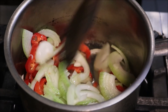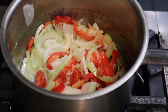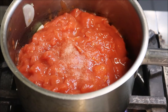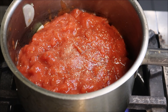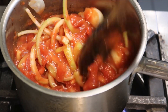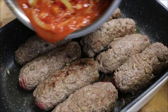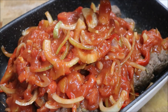Lightly sauté everything on a medium heat and just soften it all up. Once everything starts to soften, add in 2 cans of crushed tomatoes — the cans I'm using are 400 grams each. Season with a pinch of salt and some cracked pepper, and cook that together for about 2 minutes. Once it's been simmering for about 2 minutes, turn the heat off and pour the sauce over the meat, making sure to give it a good covering.